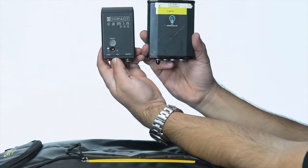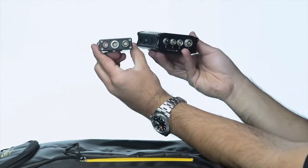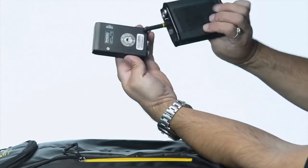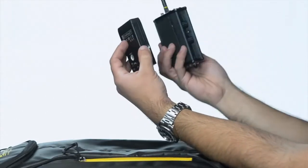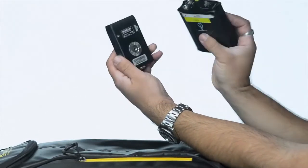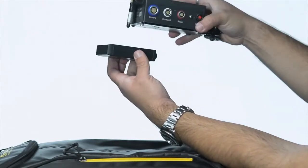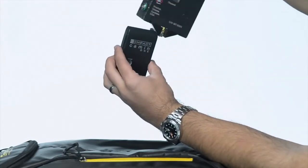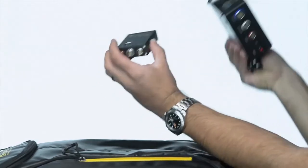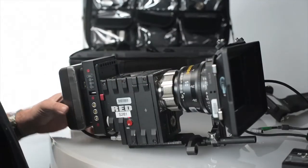Once again for reference, here is a Bartech — you can see the big difference in size and weight. And then of course you have the Preston MDR, which is much bigger and much heavier. Obviously the Preston is a three-motor system while this one only does one.